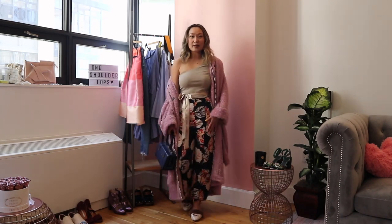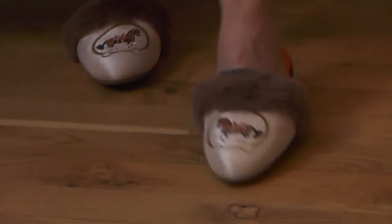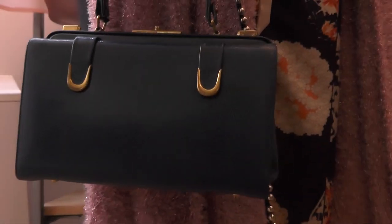Since these pants have a pajama-like feel, I decided to go with these slippers from Birdies. These slippers can be worn indoors or outdoors — they're really good quality and they're genuine leather. I decided to use these slippers to add to the relaxed PJ vibe of this outfit. And then lastly, I went with my vintage pendant necklace.